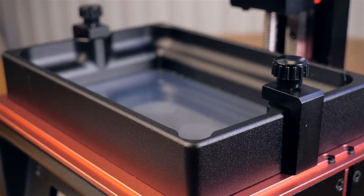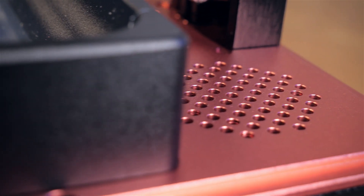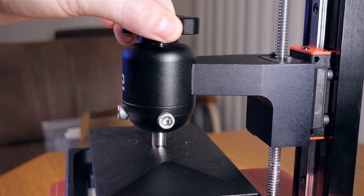This printer does have a built-in carbon filter, but I still recommend printing in a well-ventilated area to avoid the toxic fumes. The printer is pretty much completely assembled, but before we print we need to level the build plate.